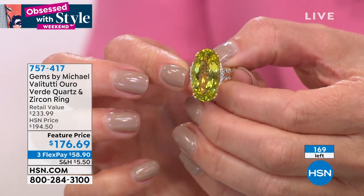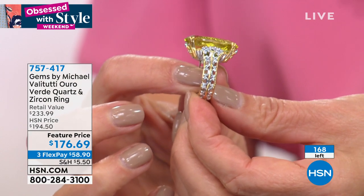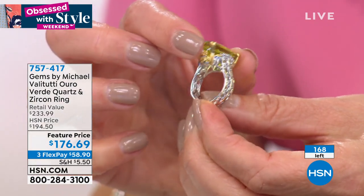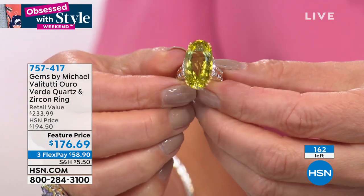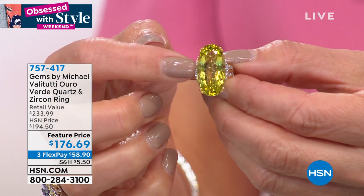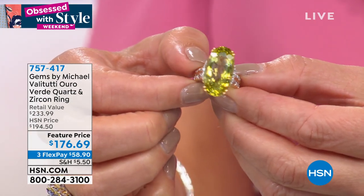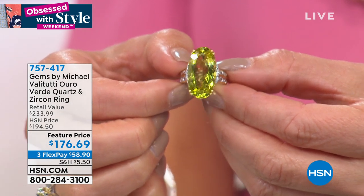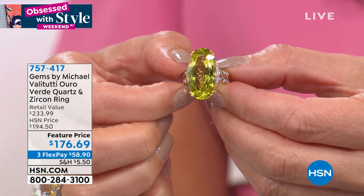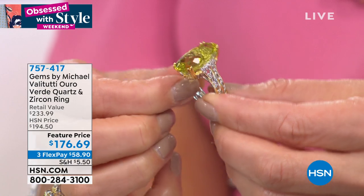This is all part of my 'gentle series' of cutting where I put approximately 100 facets into each stone. Faceting is very important — a facet is like a little mirror. On the pavilion, the bottom part of the stone, I put a lot of extra facets all around the edge and the top. Those little points of reflection — we call that scintillation — that is because of the faceting.